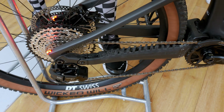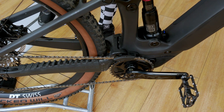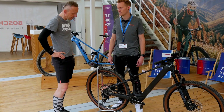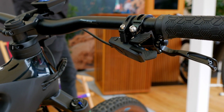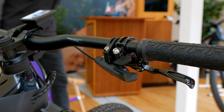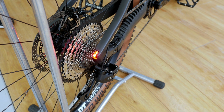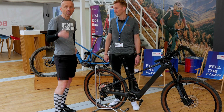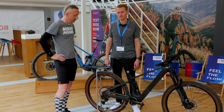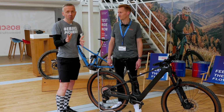We have it installed here on the mountain bike, but it can also be used on a gravel bike — so it is more of a sporty setup. We have installed a 12-speed cassette. It's important to mention that it is only compatible with the Performance Line SX and Performance Line CX. So viewers won't find it on every e-bike.